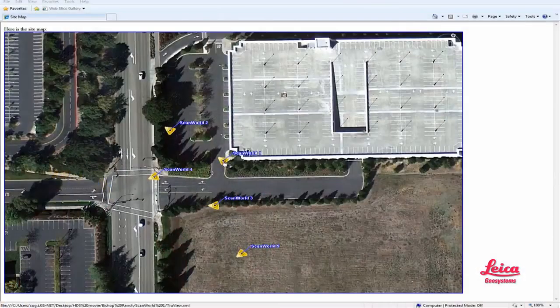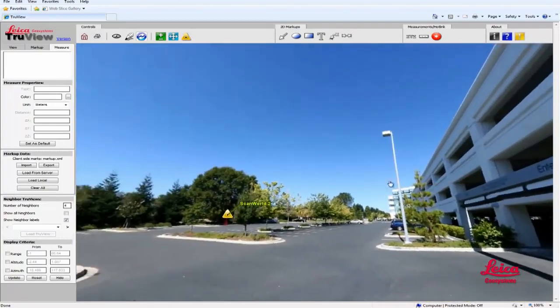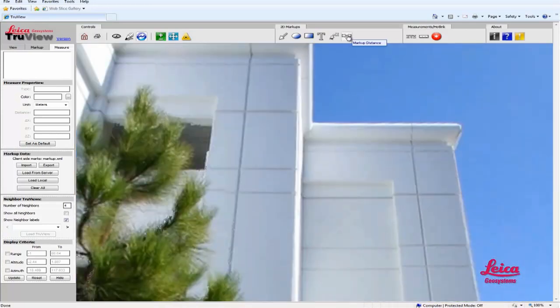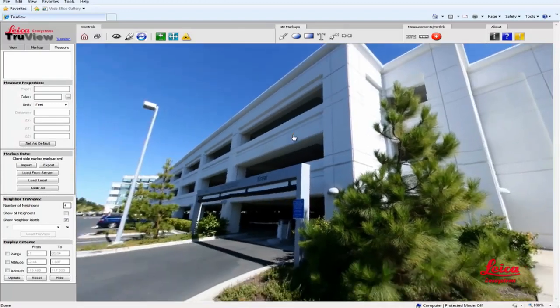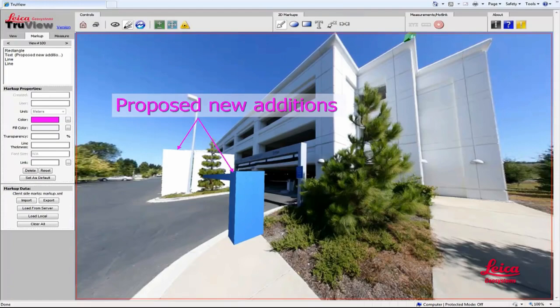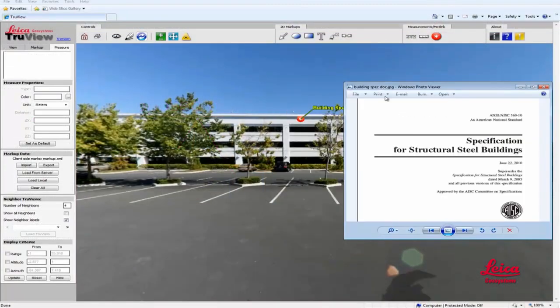Next is our software. For the important step of registration and geo-referencing, our software is a virtual industry standard. Leica also develops and provides the industry's most comprehensive suite of software for creating high-quality deliverables, from the simplest to the most advanced. Friendly and free, Leica TrueView software enables anyone to navigate through point clouds, panoramically view them similar to Google Maps Street View, zoom, measure, markup, view proposed designs in their real-world context, and even link them to other information over the internet.